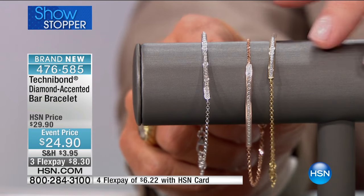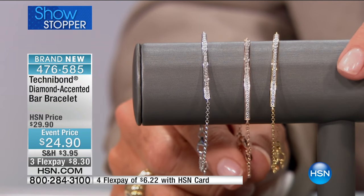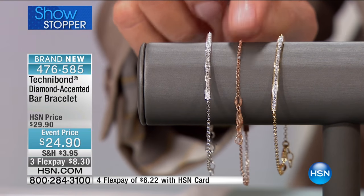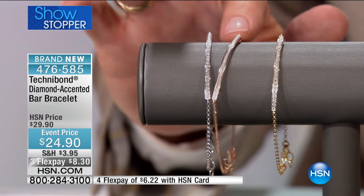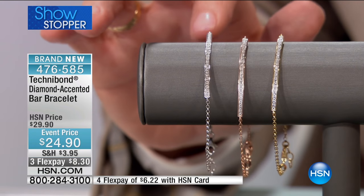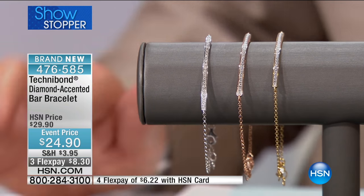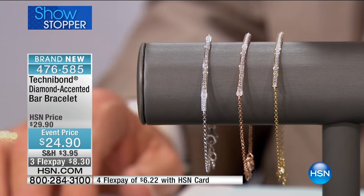And there you can see all three — rose gold, yellow gold, platinum, which is almost sold out. Did we mention $24.90 for diamonds in a bar design? And three or four FlexPays. Every last one of these will sell out. I would get a couple of these as gifts, double them up.